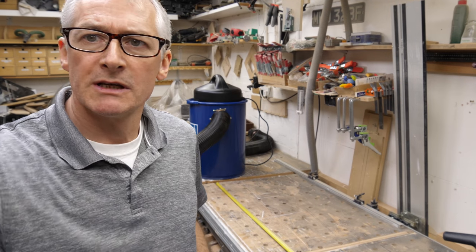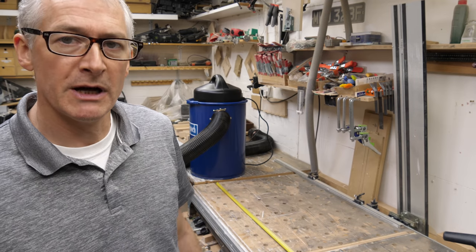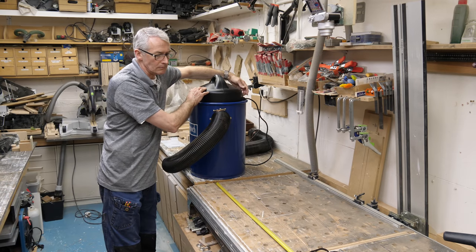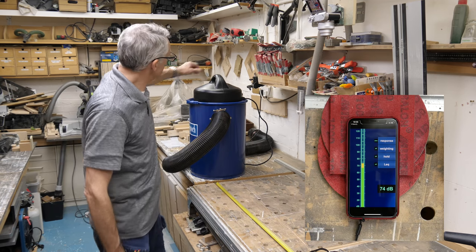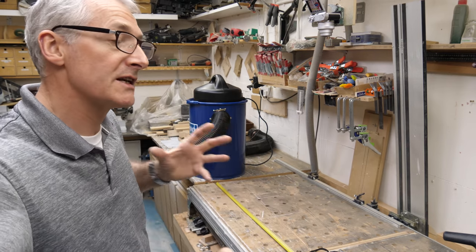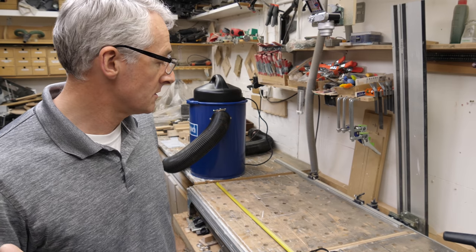As always with these quick tests, nothing terribly sophisticated — just a simple phone app, a decibel reader, exactly a meter away from the unit on the bench. We'll run the unit for a few seconds and see what readings we get. At rest we've got about 18–19 dB. Running, it peaked at about 73–74 dB and then settled down to a steady 71–72 dB. That's actually not bad at all — makes me wonder why Shepak don't state it in their specification.